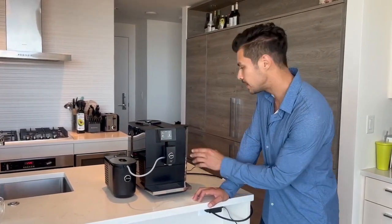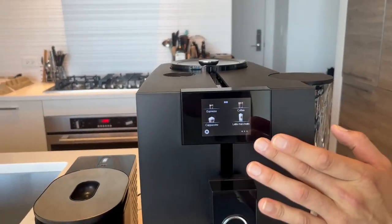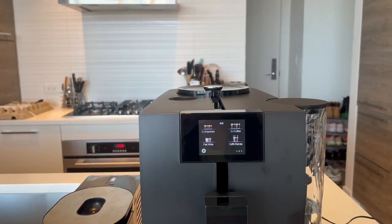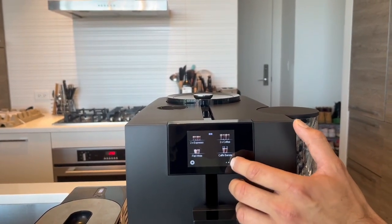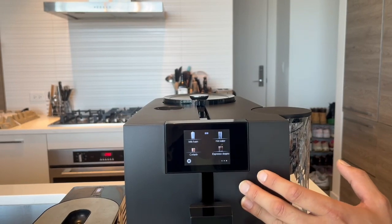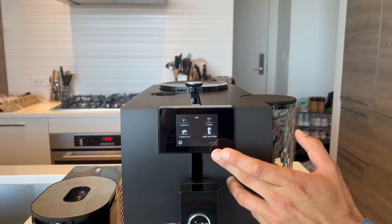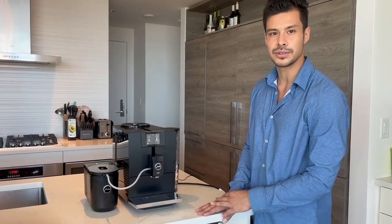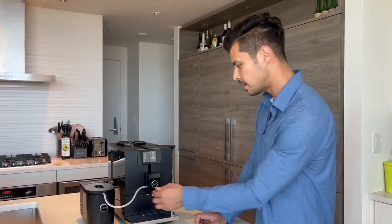The next thing I noticed is there are quite a few changes on the menu. We have espresso, cappuccino, coffee, latte macchiato, then on the next screen: two espressos, two coffees, flat white, cafe barista — which is a variation of americano. On the last screen: straight milk foam, cortado, hot water, and espresso doppio. It's quite similar to the old ENA8 in terms of drink options, but now you can also make two espressos and two coffees, which is quite special.